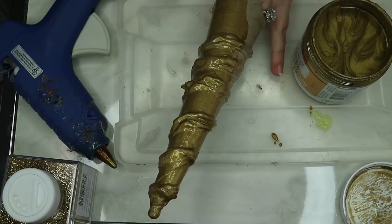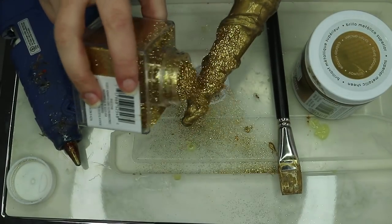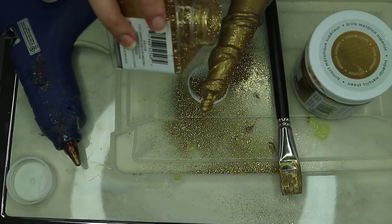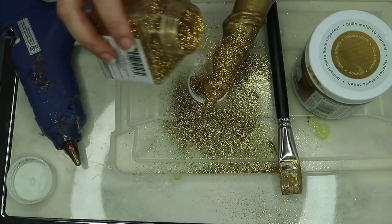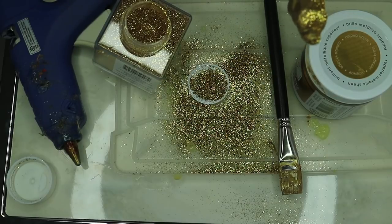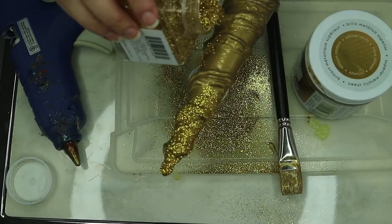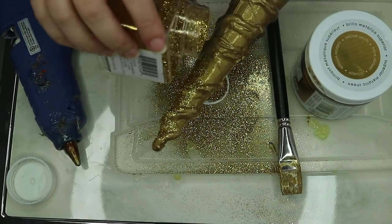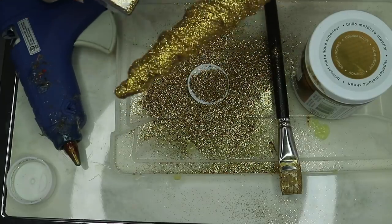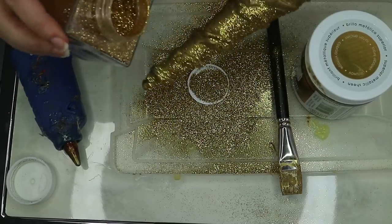Now I'm just pouring the glitter on it. I have a Tupperware lid underneath so I don't get it everywhere, and I'm knocking off the excess as I go, just turning it and pouring. I did this before the paint was dry so the glitter would just stick to the paint without needing extra glue. It's also easier to point the ends downward while turning so excess falls off but still sticks back on.